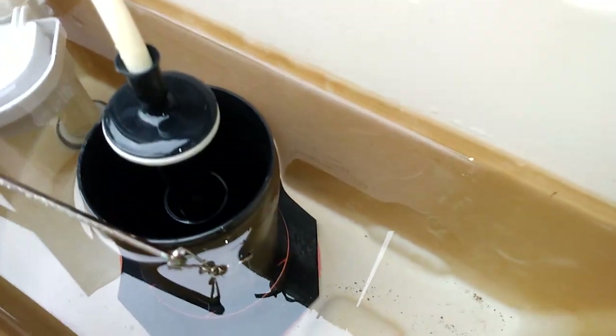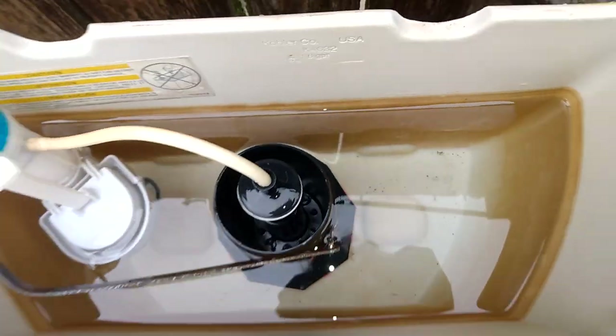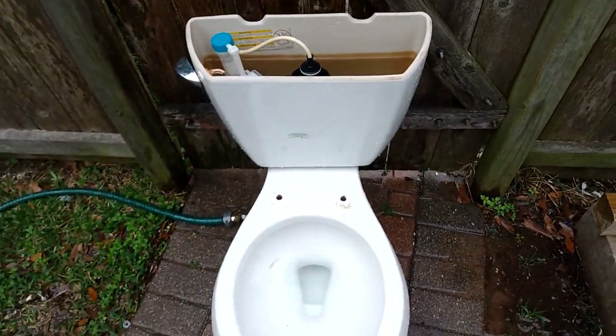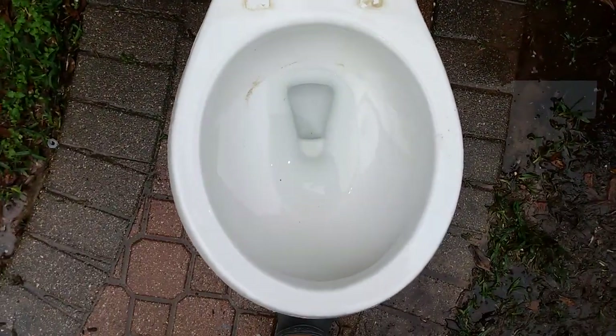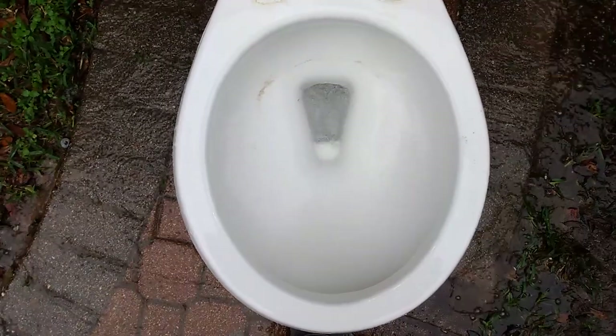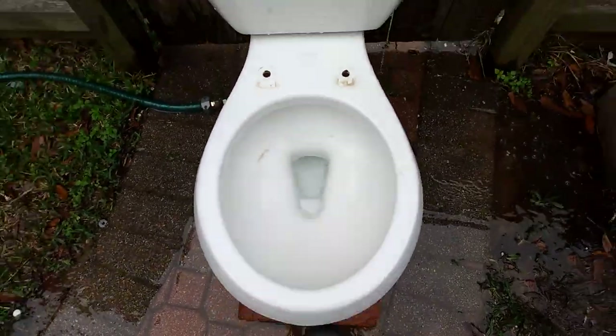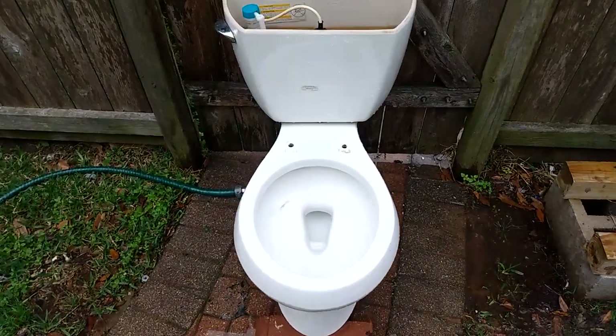It is set to the waterline, which is right here on the Aqua Piston. I can't hardly see it, so I'd be surprised if you can, but it is at the waterline. I personally don't like it, but let's see how it does on the tests.